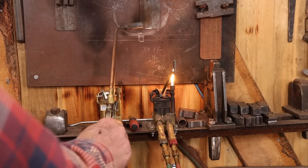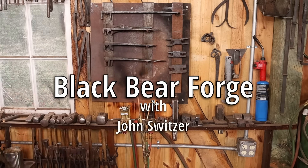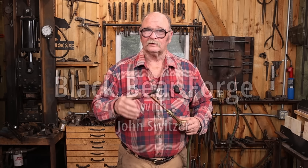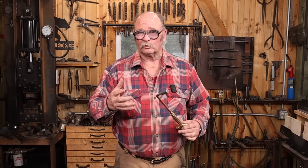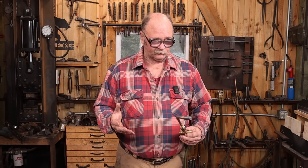You've had some questions about my torch setup and how I light the torch with the little pilot light system. I thought I would talk about torches today, specifically oxy-fuel torches. For me, that's either oxy-acetylene or oxy-propane. Both are good options in the blacksmith shop.